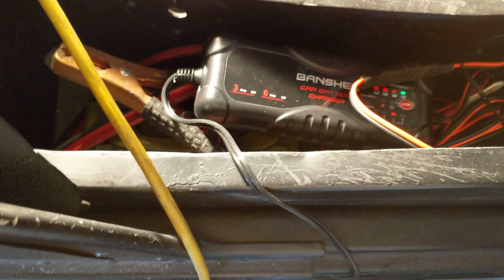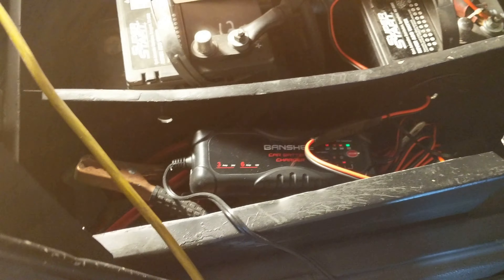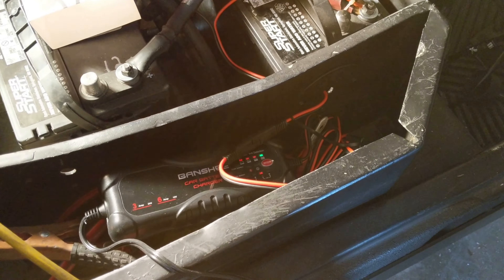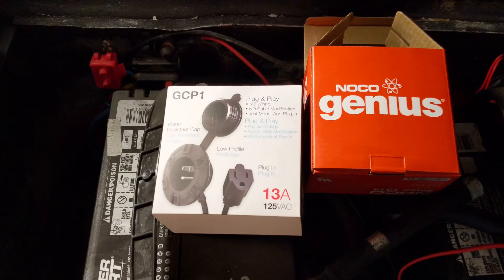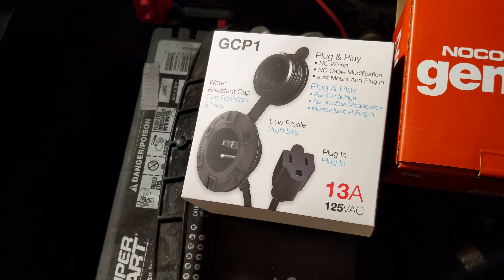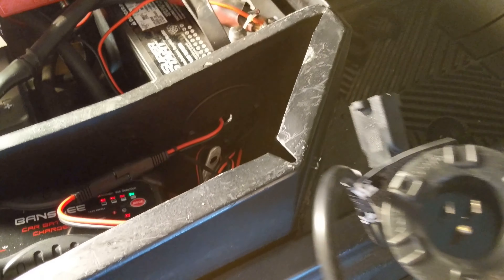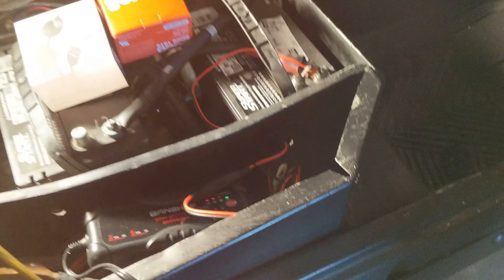At this point I realized that having that extension cord there was a pain, because I had to remove the seat. So I bought one of these 110 plugs to install in the side, right beneath the seat. You can see this is what it looks like once that's installed — I won't have to remove the seat in order to charge the batteries.